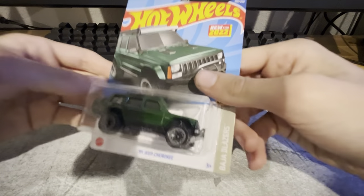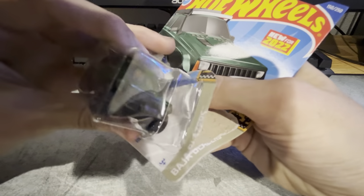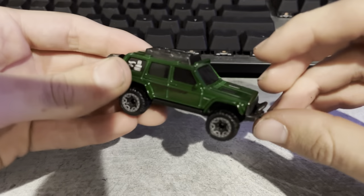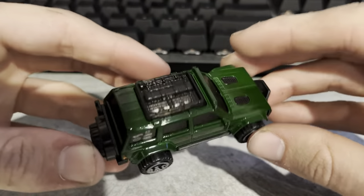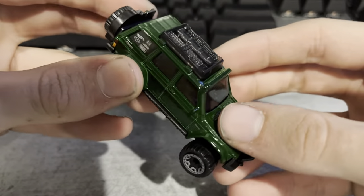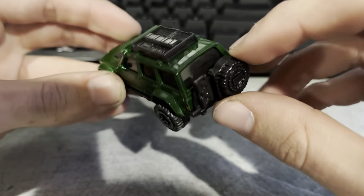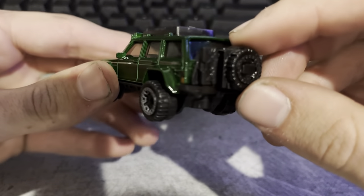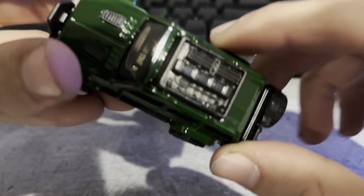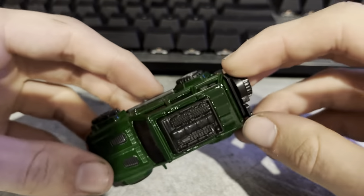Then we got the 95 Jeep Cherokee. It's a pretty nice green color — very dark. It actually looks brighter on camera than it does in person. It's got some hood vents, beadlock wheels, what look like jerry cans, a spare tire, and a shovel on top. Whatever else would be hanging on there. If any of y'all know what that other thing on top is, go ahead and tell me.